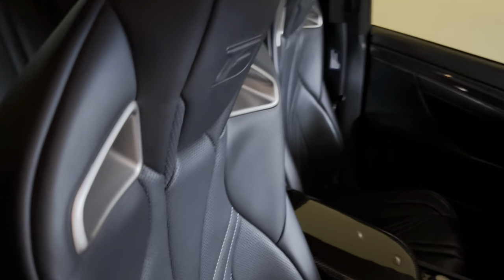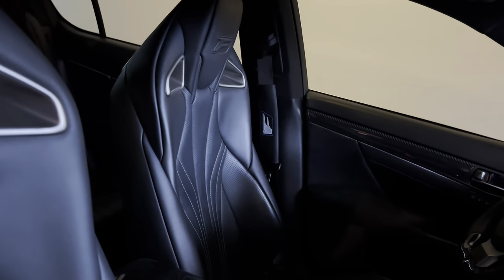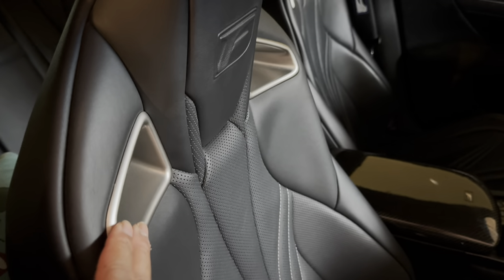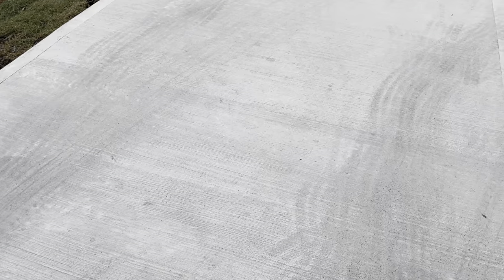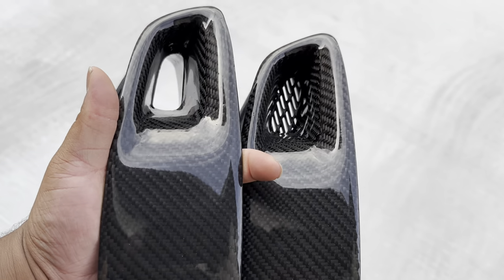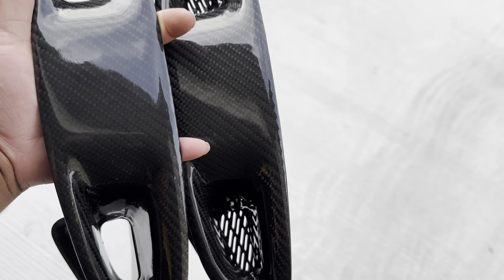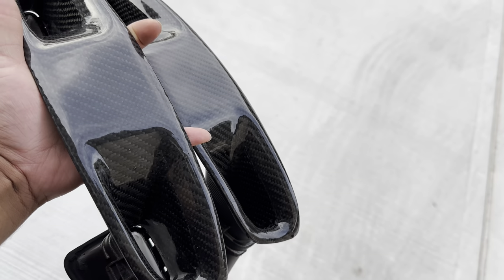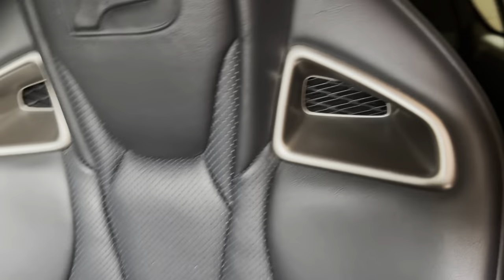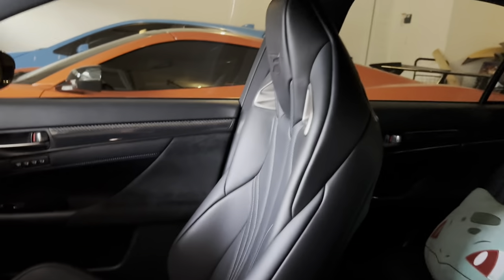I've never seen anybody do this on any videos or any how-to's. These are the seat inserts I was talking about — I have the carbon fiber seat inserts. I'm kind of torn: I don't know if I should do with the mesh or no mesh. I'm thinking no mesh, only because the OEM seats already have mesh in them.